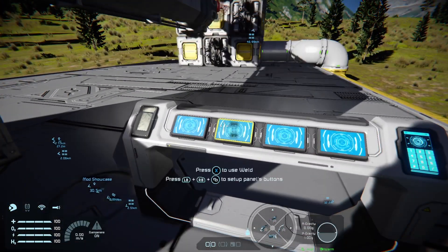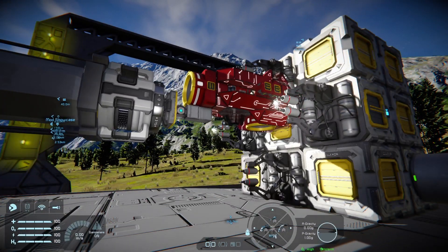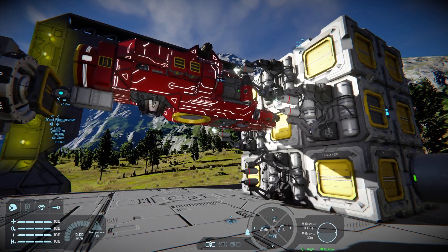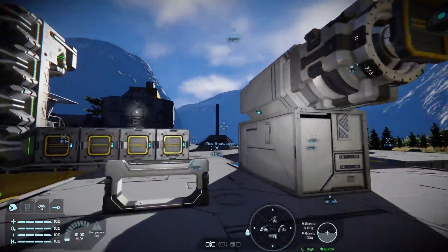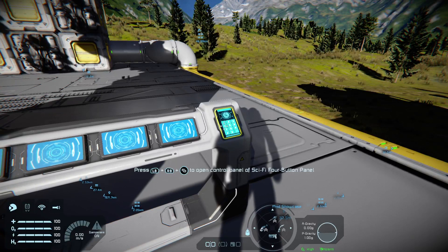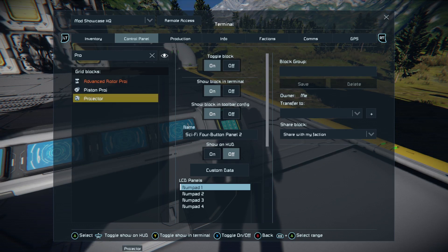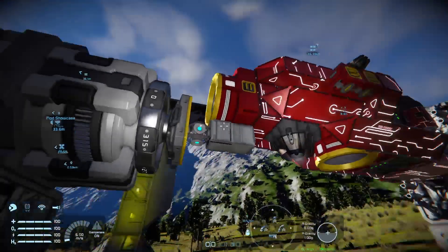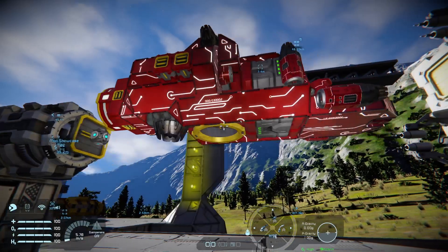Now turn on the welders, turn on the piston — and voila! One happy little scout flyer printed out of a simple welding wall. Turn the welders off, come into your control panel to double check, go to your projector, and you'll see build progress: 104 out of 104, complete.